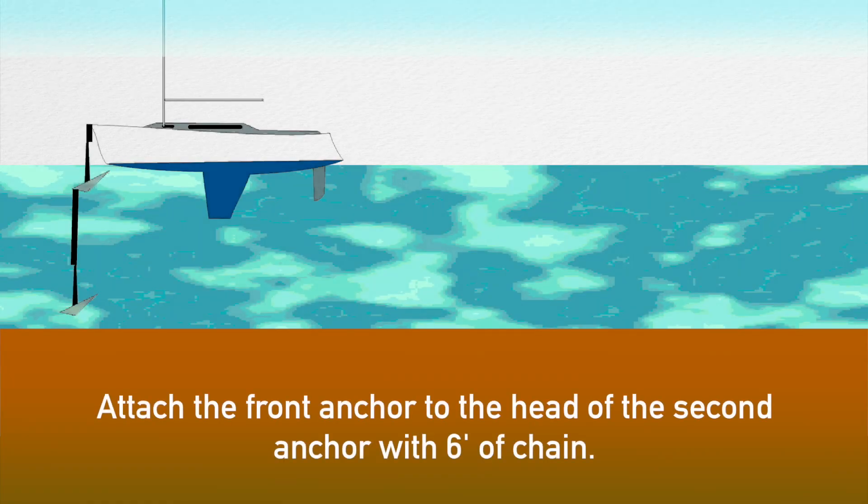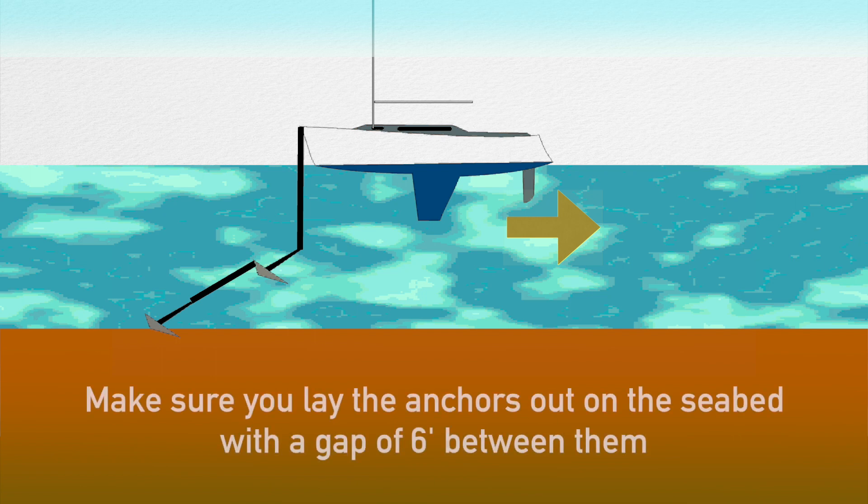Having assembled the two anchors with six feet of chain in between them, you need to drop the front anchor over the bow. Let out the chain until the anchor reaches the seabed. You then move backwards to lay out the second anchor, six feet from the first. You need to be careful that it does not all land up in a pile on the seabed.